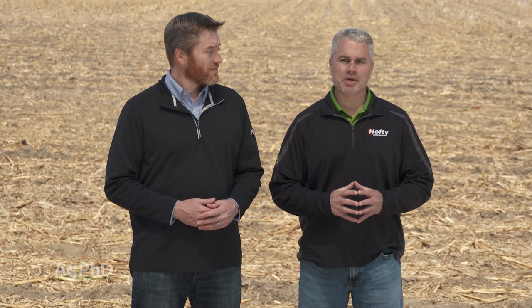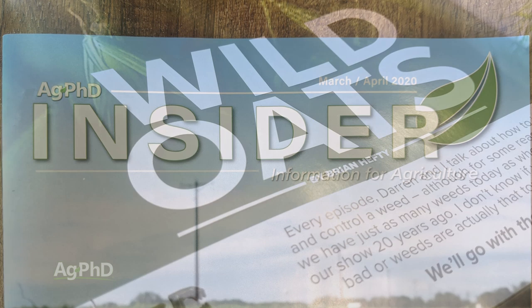That's our time for today, but before we go, we want to encourage you to check out the Ag PhD Insider magazine at agphdinsider.com. Don't miss the next Ag PhD TV show — we'll have another Weed of the Week, Farm Basics, Iron Talk, and a whole lot more. I'm Darren Hefty. And I'm Brian Hefty.